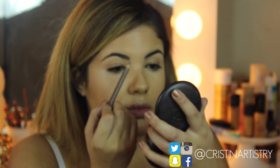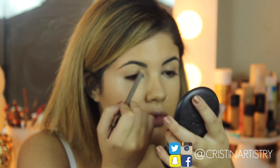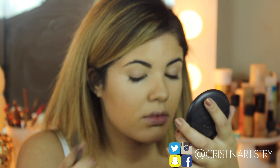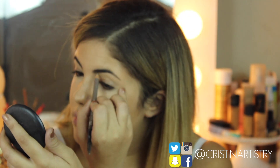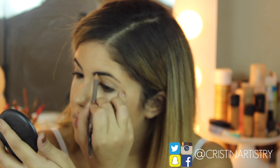Now taking the Veluxe pencil in the color Fling, I'm just going to fill in the empty gaps in my eyebrows. I really like this pencil from MAC because it's actually a pressed eyeshadow in a pencil form, so it gives you a very natural look.